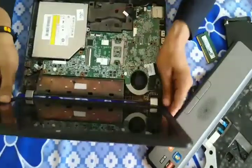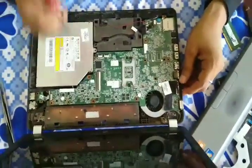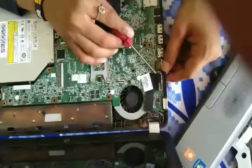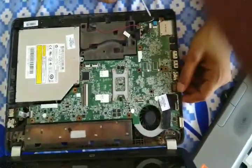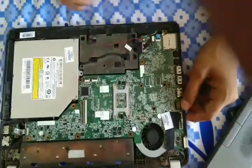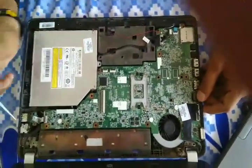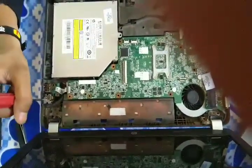Here you can see everything — the motherboard, video card, and button band. This is the speaker. This is the CD drive. And this is the cooling fan. And this is the power connector.